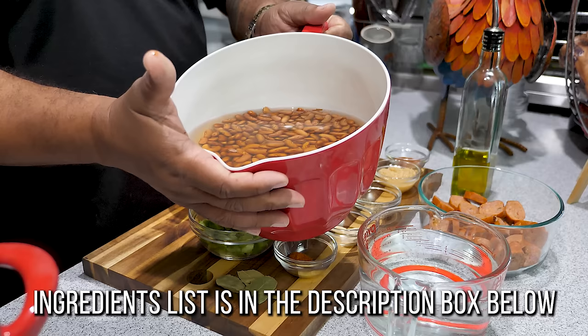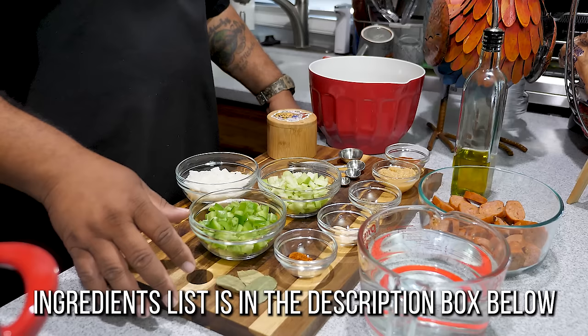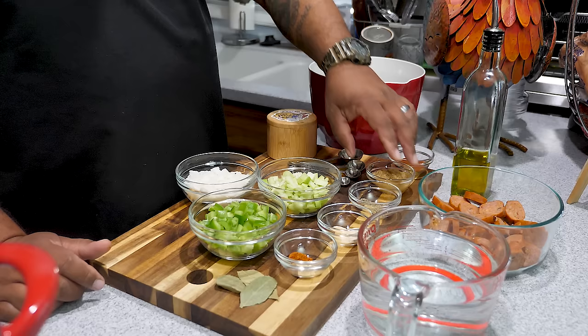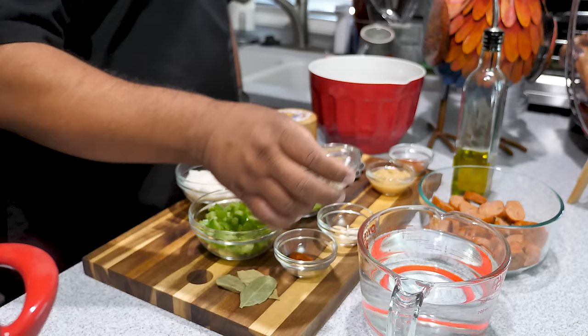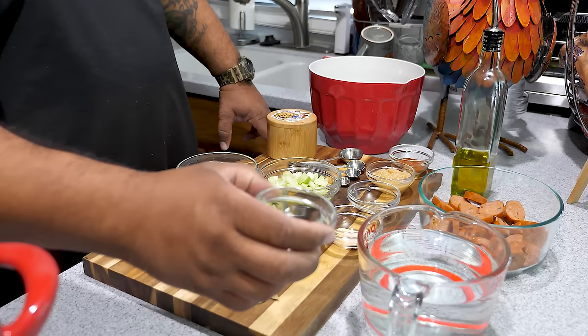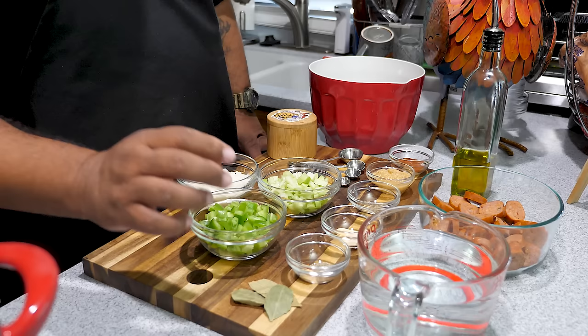We got salt, a little extra virgin olive oil, and of course we gotta have the beans. I just took these out of the refrigerator — they're pre-soaked overnight. You can also hot soak them: boil some water, cut the heat off, put your beans in, put the lid on and let it soak for one hour — it's the same as doing it overnight. Then we've got smoked paprika, minced garlic, dried oregano and thyme, garlic powder and onion powder, cayenne pepper and black pepper, and three bay leaves.